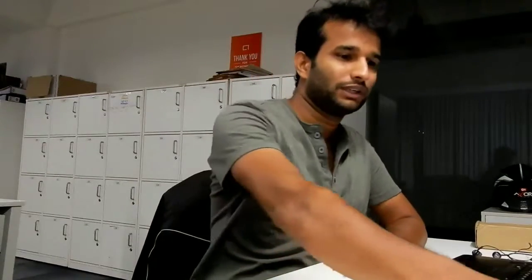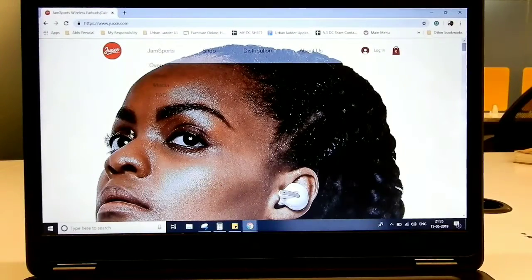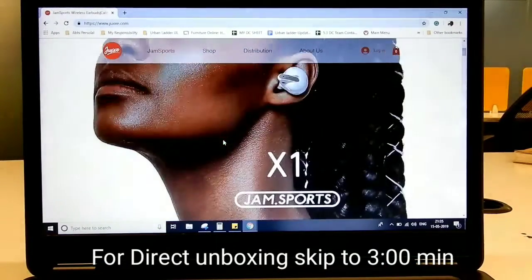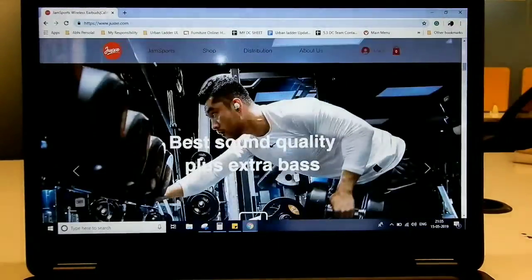Hey guys, welcome back to my channel, this is Abhilash. Today I've got a special product from Juxxe — I'm really bad at pronunciation — so I've got a Bluetooth earbud from Juxxe which is the Gemsport X1 model headset. I've seen the product on the website, it's really good. This is how it's going to look.